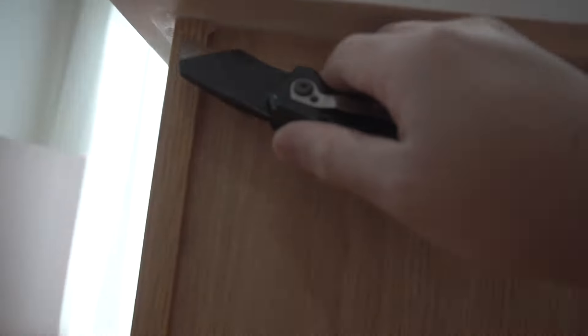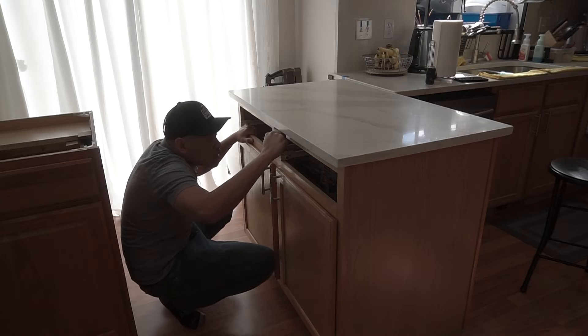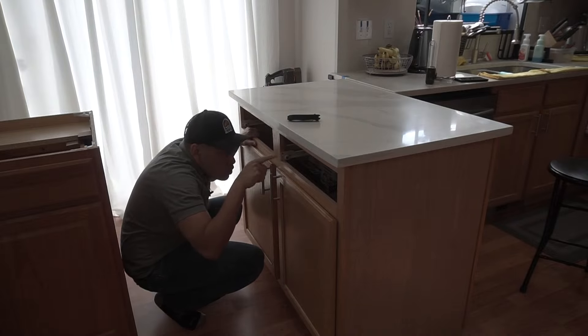Looking underneath, looks like we have a little bit of caulking that we need to take out, and it is all the way around the perimeter of this thing. Should be easy — just going to use a utility knife or a box knife and start cutting this out. Be careful when you're doing this; you don't want to over-cut it so that you end up damaging the bottom.